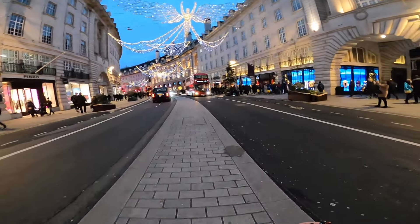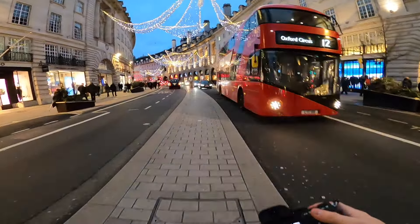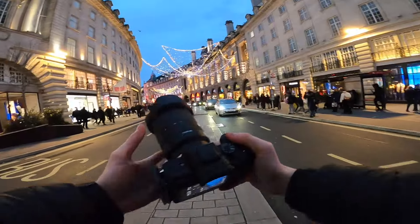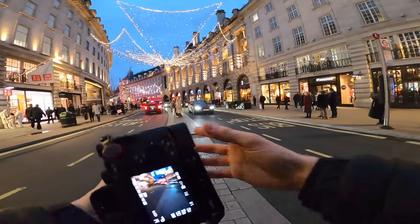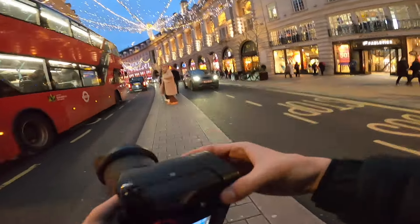Welcome back to another POV. I've just come down from Oxford Street Tube Station and I'm walking down Regent Street. I've currently got the 17-28 on, and for Christmas I got the Small Rig L-bracket for my camera and this grip extension — it's just the grip I completely never knew I needed.